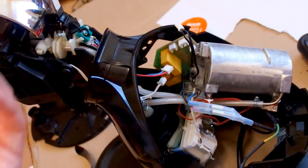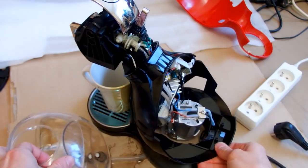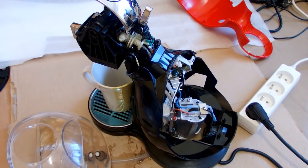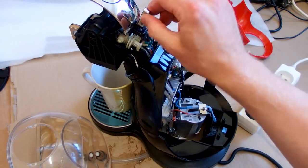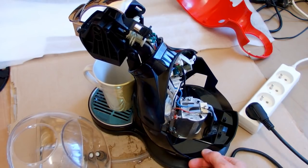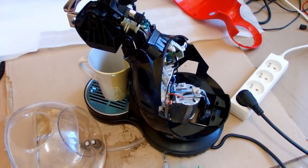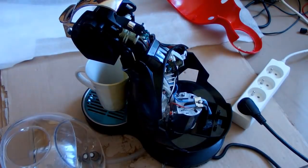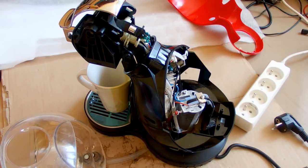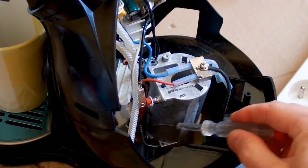Should I try to turn it on like this? It's probably not a good idea, but let's see what happens. Now it's partially back together, the water tank is here, and of course it's leaking. Three, two, one - boom. Let's try to turn it on. Bloody hell - the breaker tripped and it sparked somewhere, and this hose is blown off.